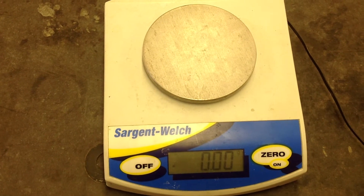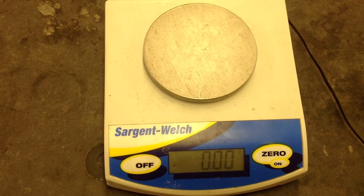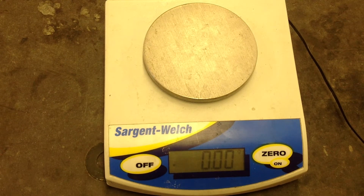Today we'll be performing an experiment, experiment 2.1, the mass of dissolved salt. The problem in this lab is: does the mass of salt and water change when salt dissolves?